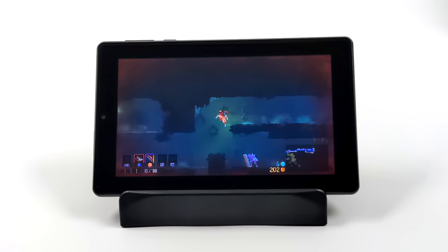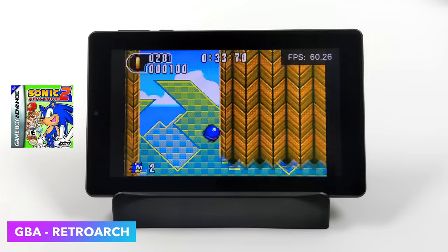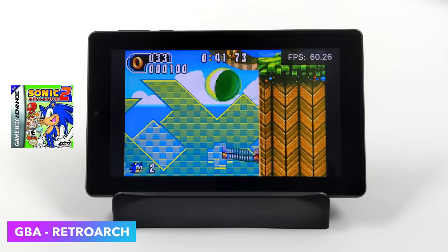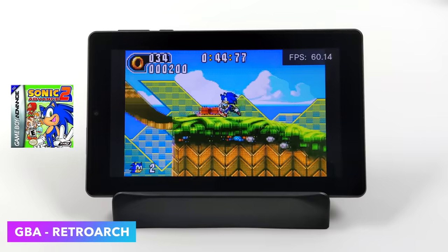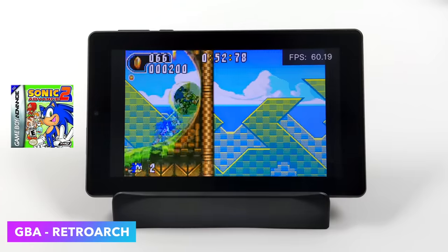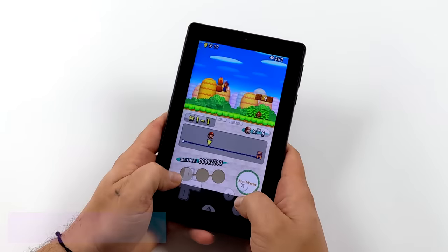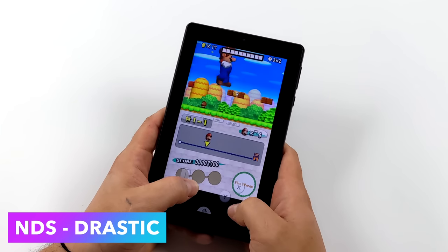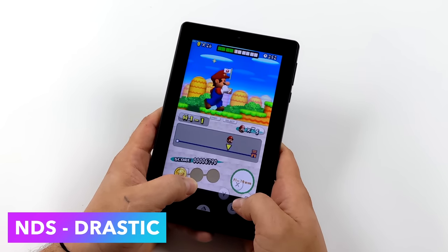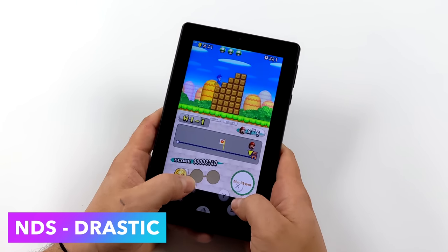One of the main things I wanted to test was emulation. First up, some GBA using Retroarch. When it comes to lower-end stuff, this tablet has more than enough power — Neo Geo, FBA, NES, SNES, PC Engine, Game Boy, Game Boy Color, and Game Boy Advance all run at full speed with no trouble. Moving up to Nintendo DS, the DraStic emulator is the way to go. I tested a few games with no issues whatsoever — this emulator works really well on basically everything. You can run it in portrait mode with the top and bottom screen layout, and you can connect a physical controller if you want.